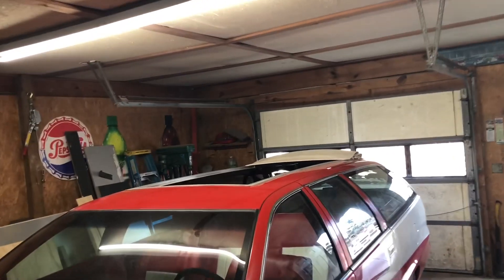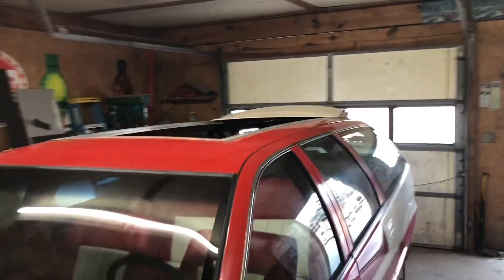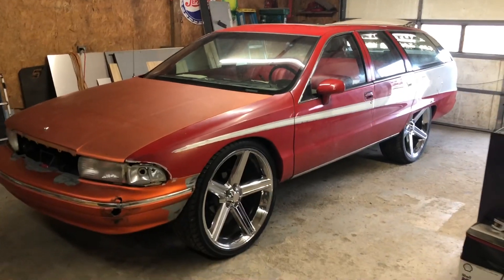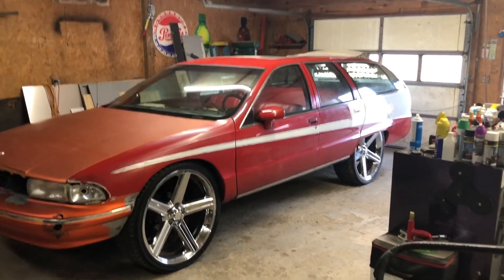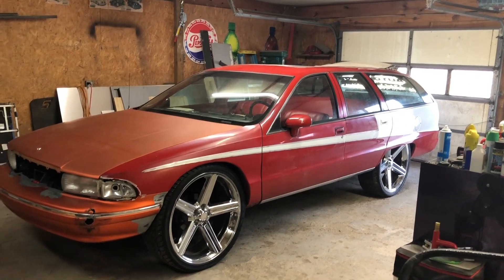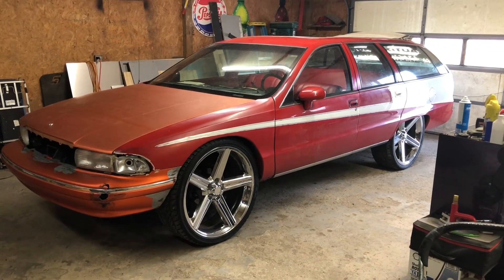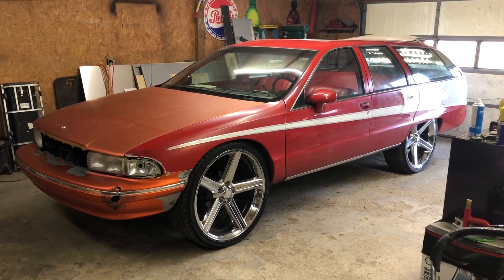I've got the top slid back. I figured I'd make a video of it with the top slid back. I'm ready to have the lift on it before I can actually drive. Don't forget to stay tuned for more videos on this thing. Until next time, you guys have a good one.